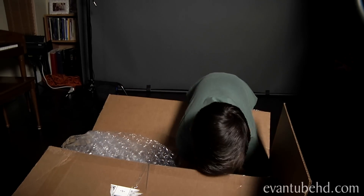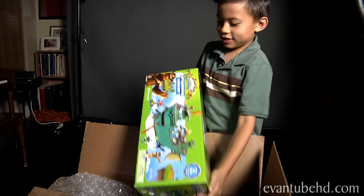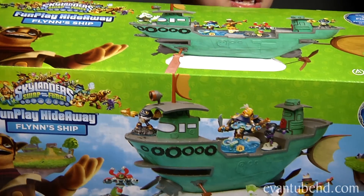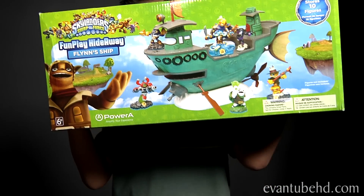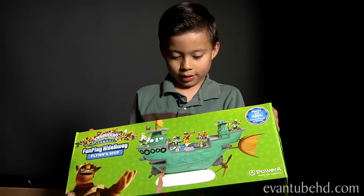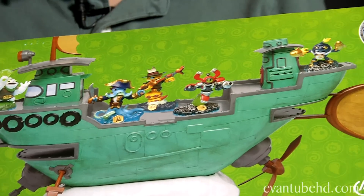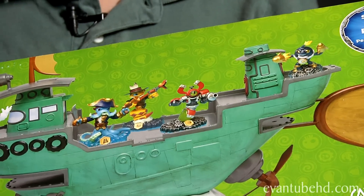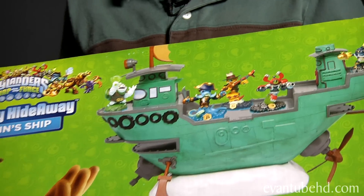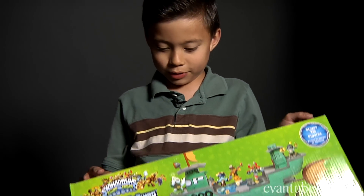It's Flynn's ship — Flynn's Hideaway. Very cool, I think I saw that at E3. It has the Swap Force guys on the front and it has play features. You can put it inside, it opens, you can put the guys inside and look out the window. It has the rowing oar, spinning propeller, a little rudder, and a cannon.